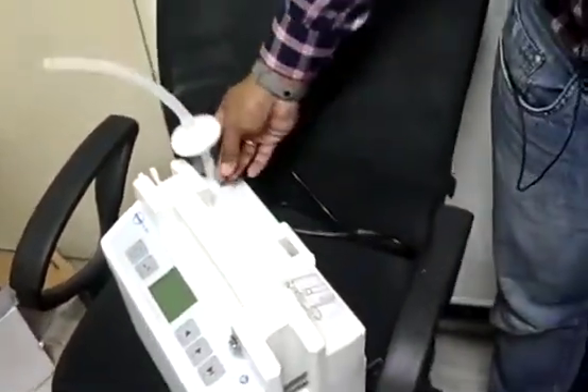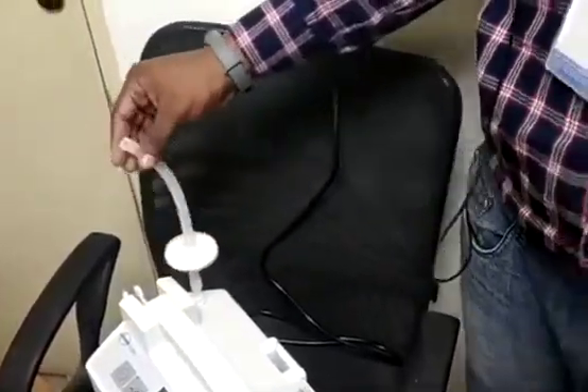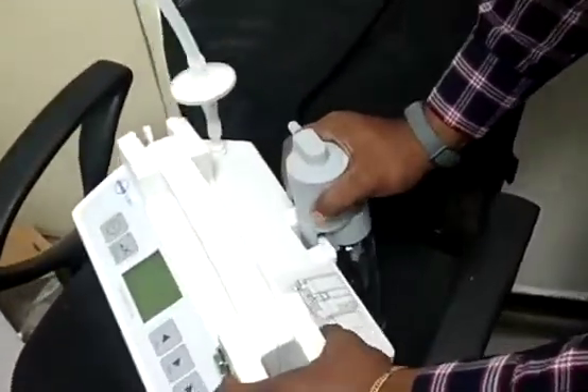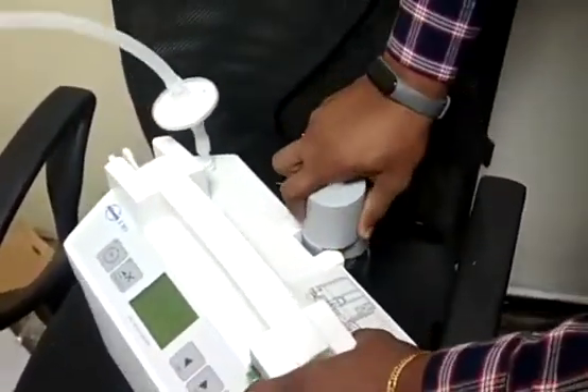Then from this machine, the tube will go from the filter to the safety jar. This is called the safety jar. We are going to connect the safety jar to the back side of the machine. You can see this slot here — this slot has to be fixed in the machine. Just press it, and once you press it, automatically it will get locked.